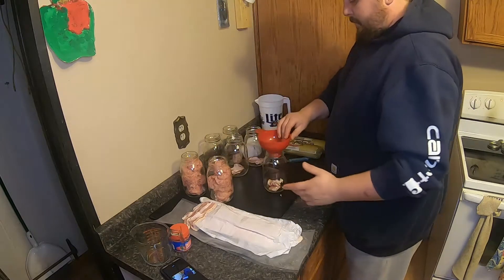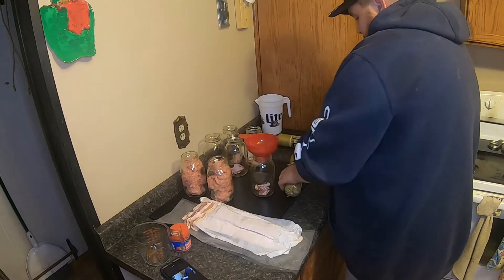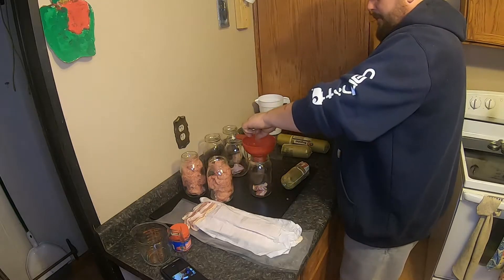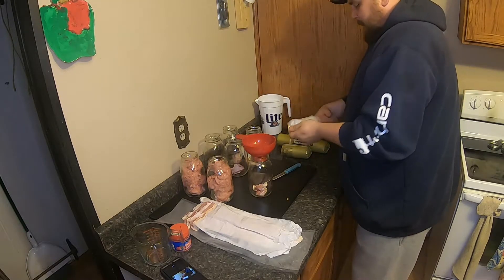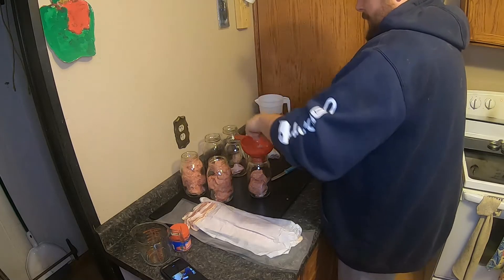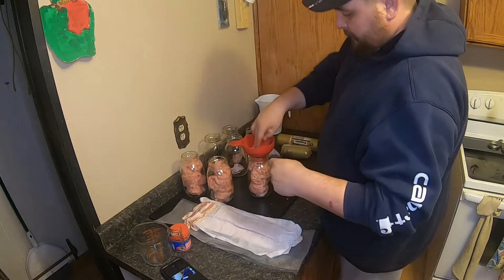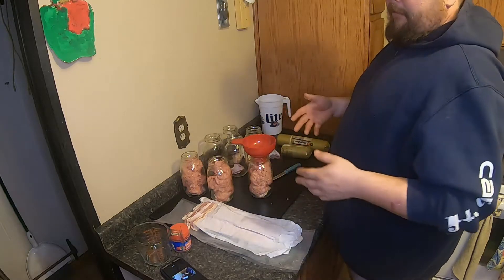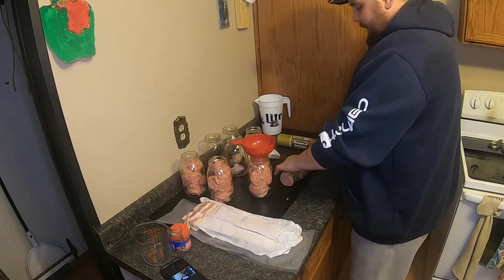Just do this all over and over again, packing it on in. I try not to jam it in there too much, because when I add the beef broth you'll see why - I just want enough for it to be pretty much filling that jar. I want that liquid to be able to get around all the meat.